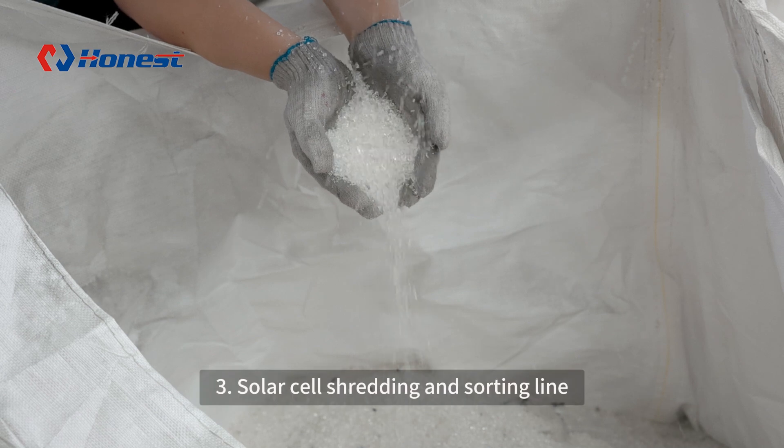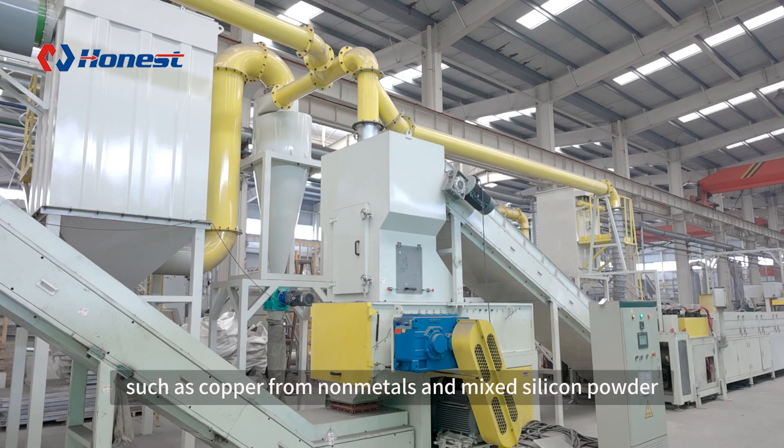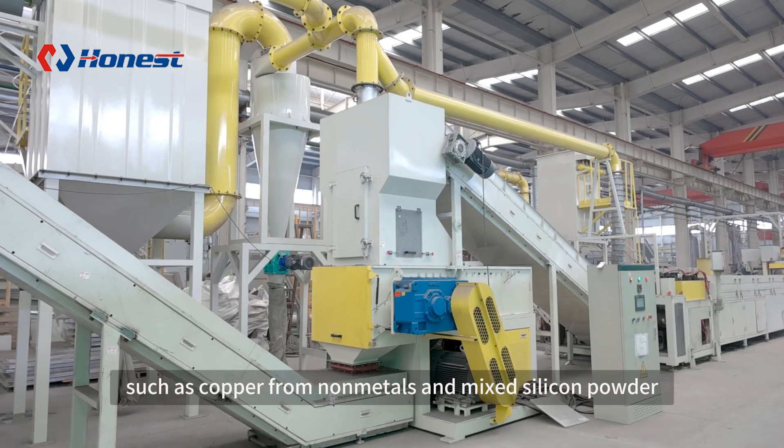3. A solar cell shredding and sorting line, which separates valuable metals — such as copper — from non-metals and mixed silicon powder.